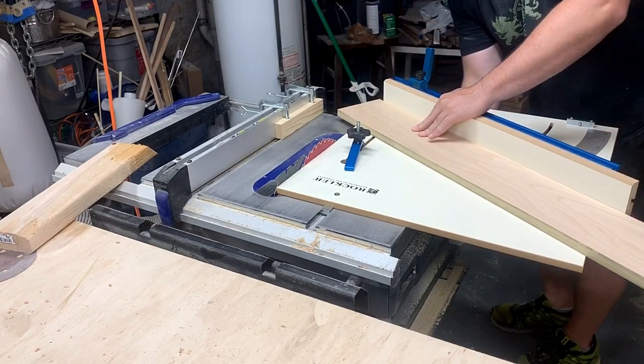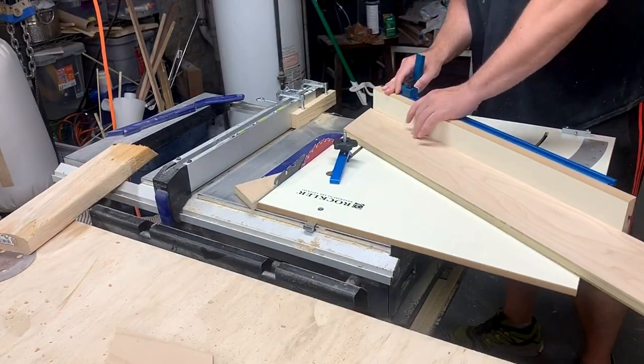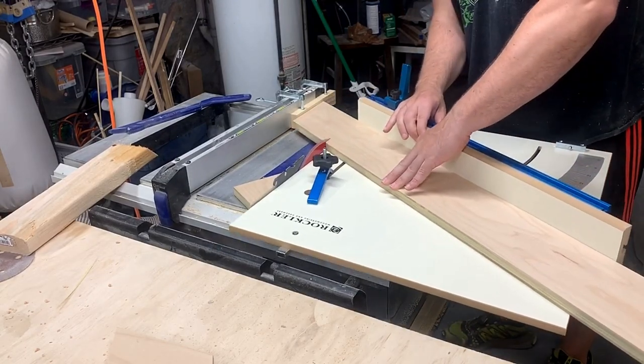I spent the next 20 minutes knocking these pieces out. The first cut is just waste to establish the angle, then you can bring your piece all the way to the spacer.